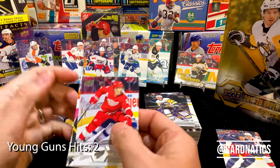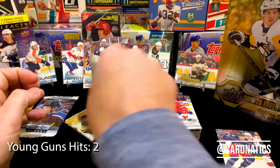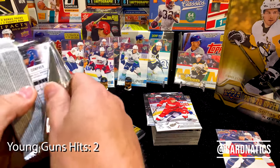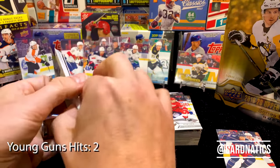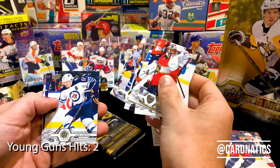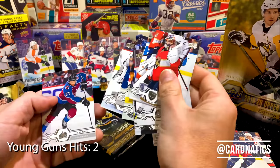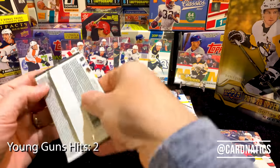Cool — so we got two young guns. I think that's it for young guns, at least from my experience. They might slip another one in there, maybe a canvas or some kind of special insert. No Jack Hughes at least so far, so we might have to try again. Keep on the search for Jack Hughes — we got Quinn though, man, it's awesome.